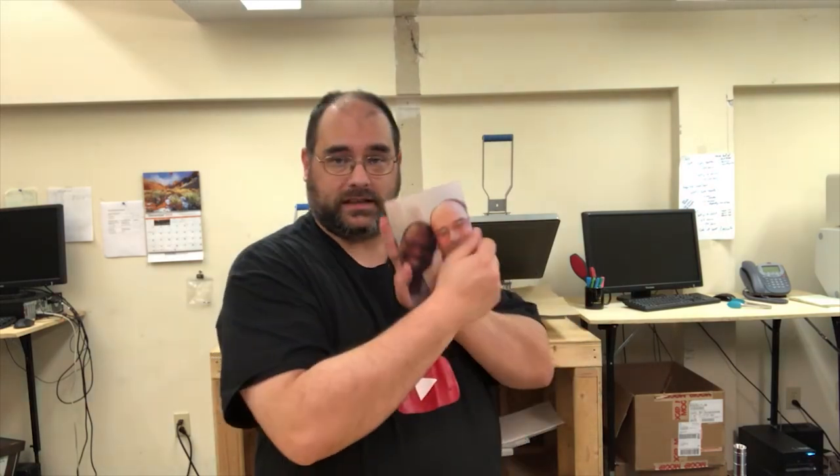Rule of thumb on these: you want to print it non-mirrored. So if there's any type or text on the frame or picture, you will not mirror the image — it needs to be exactly like you would normally see it. Because this is the side we sublimate on, and this is the side you see. As you can see on this one, there is type on my shirt and it is not mirrored.